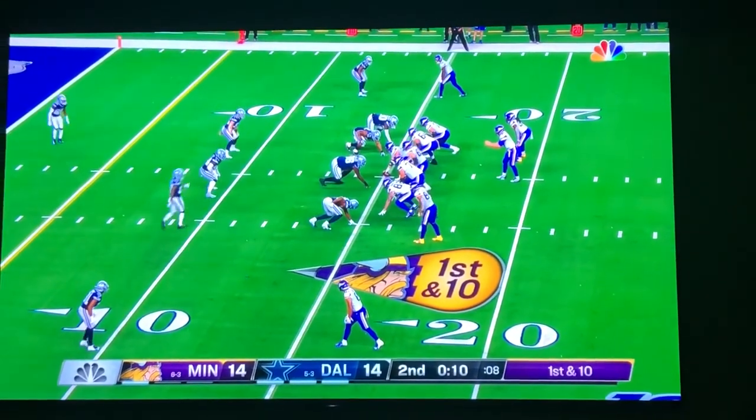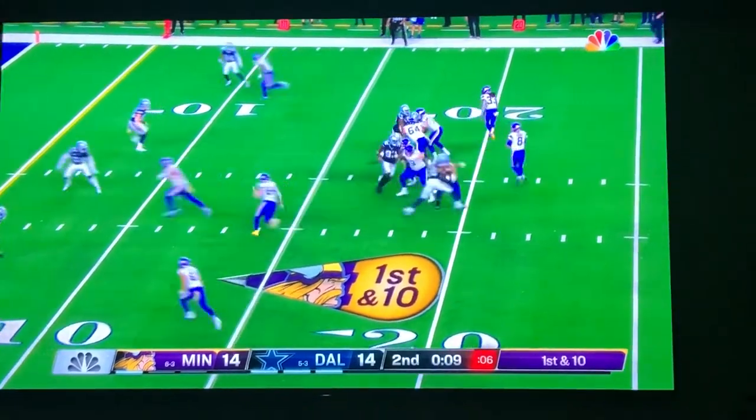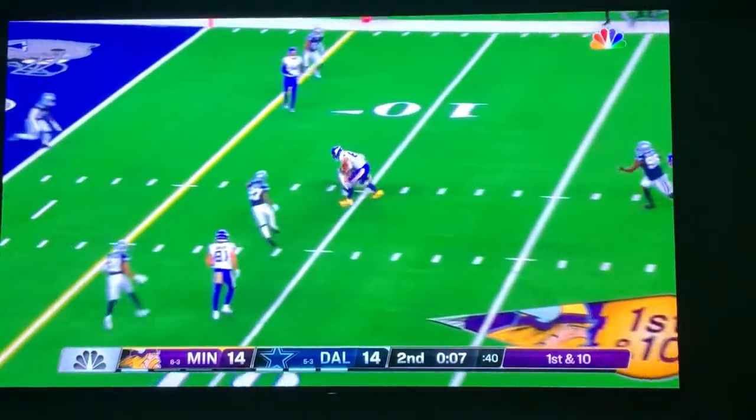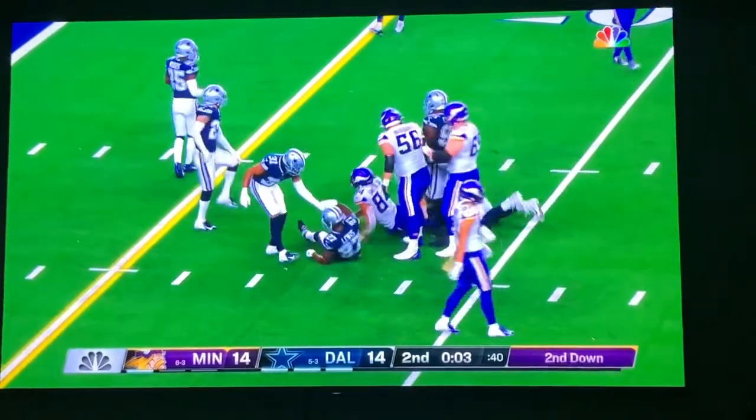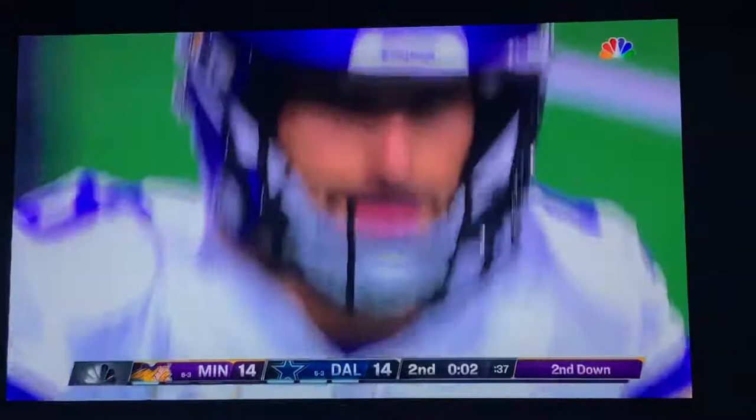Smith sets up on the left side, in the slot. As it flies over the middle, Smith makes the catch. Takes it to the yard line. And now they can take the timeout.